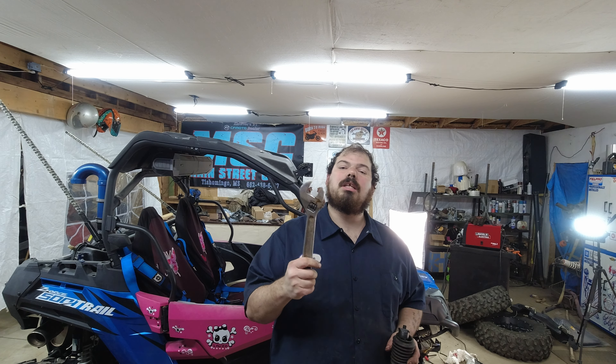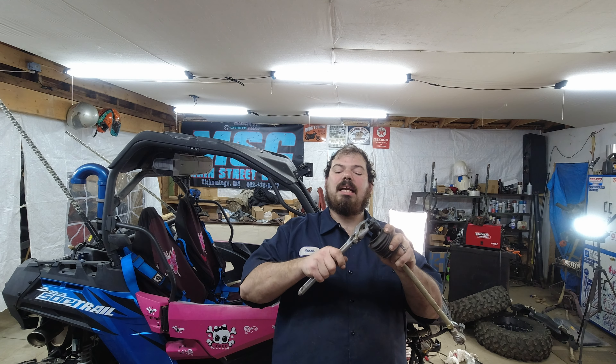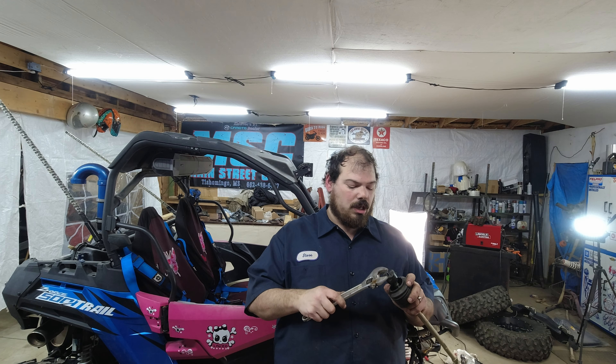So in today's video we're going to install the inner tie rod end. The only tools you're going to need are a brand new zip tie and a crescent wrench. I say crescent wrench because not everybody has a wrench this big, and instead of buying a big wrench you'll only use a couple of times in your life, just use a crescent wrench. I always try to do things as simple and easy with as few tools as possible.